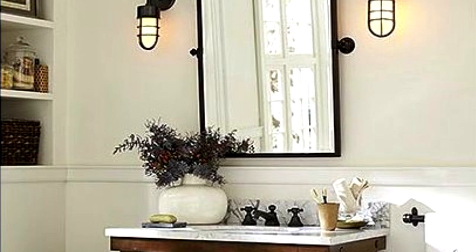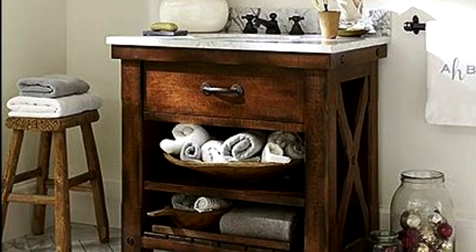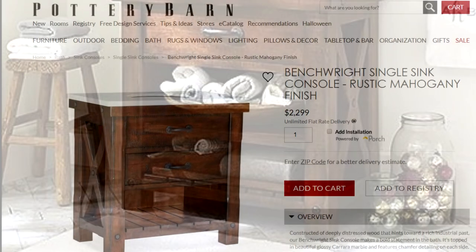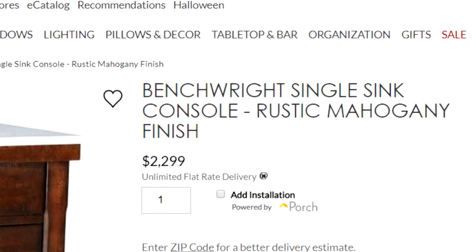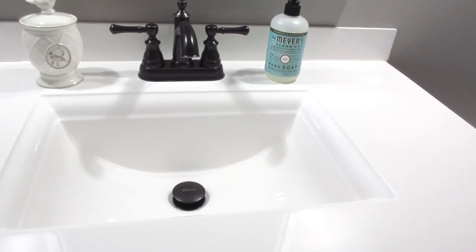I was struggling to find a single-sink bathroom vanity for my new downstairs bathroom when this Pottery Barn single-sink console bench popped up in my Facebook feed. The only problem was the price tag, which is more than the cost to build my entire bathroom. So in true DIY fashion, we built it.